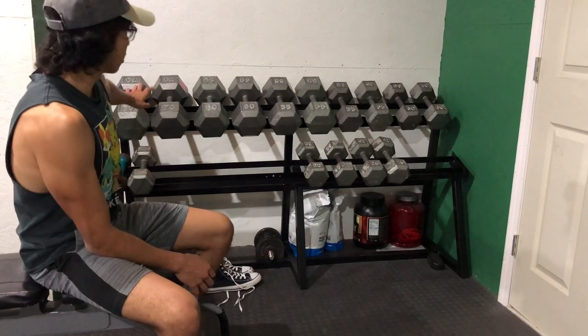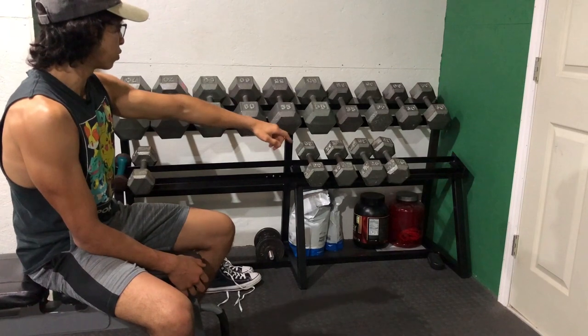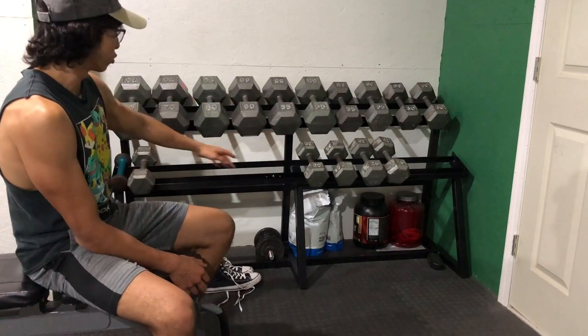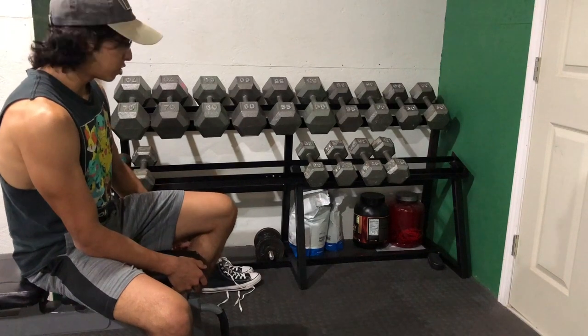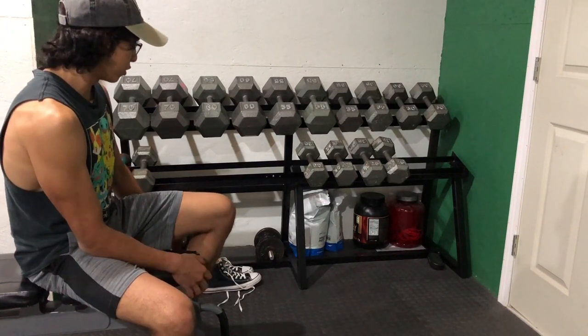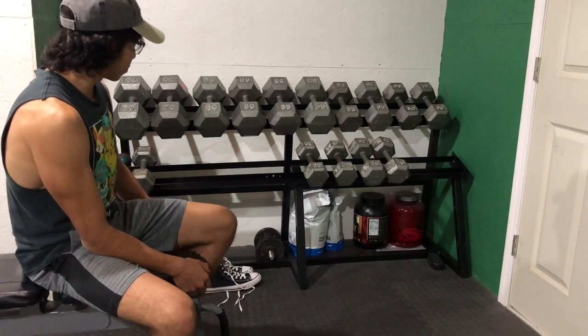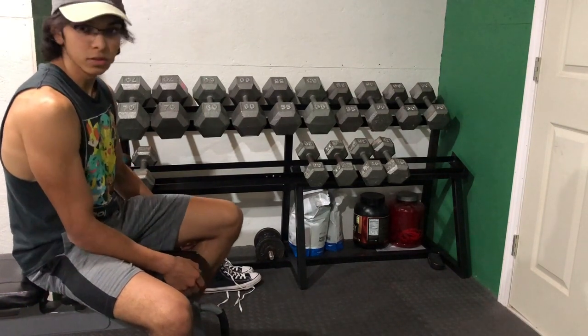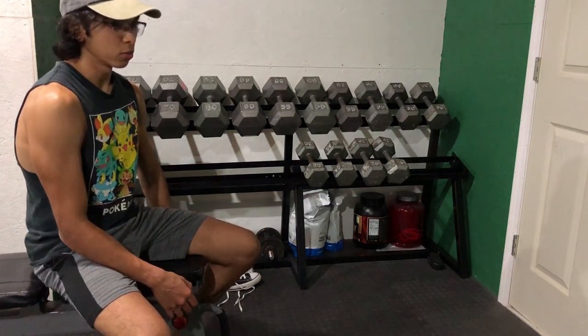It holds all these dumbbells right here — I have 70, 60, 55, 35, 30, 25, and 20s — and I still have more space down there. It took about three days to build, well three days to finish. I started a long time ago, just never got to it. I spray painted it black and it really just helps out the home gym a lot. So in this video I'm gonna show you the process.